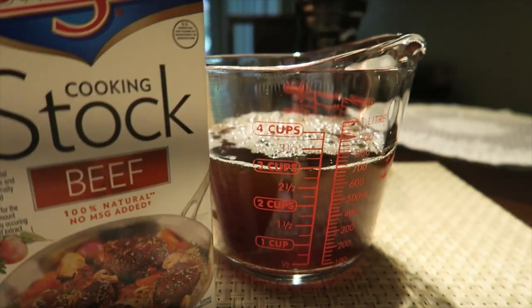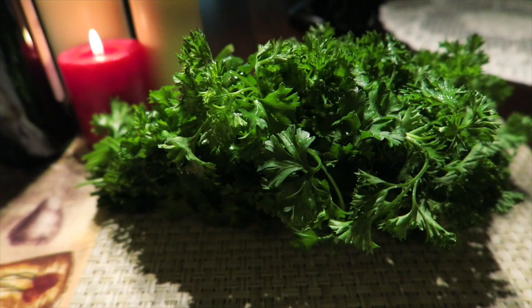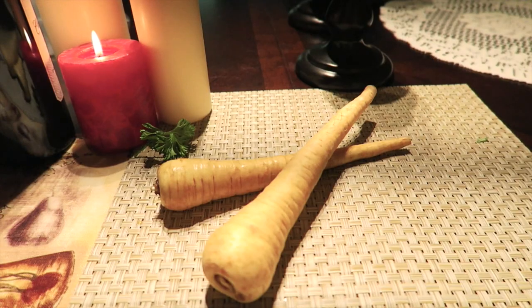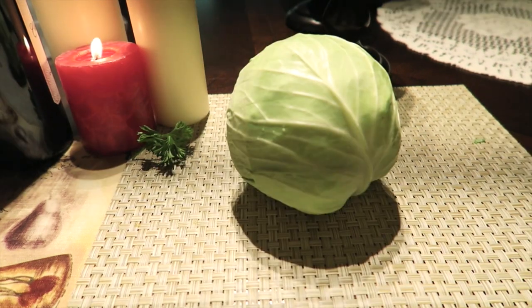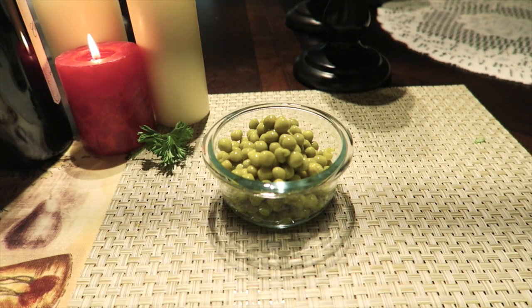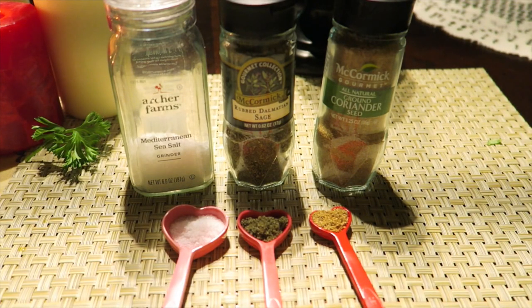I use 32 ounces, or 4 cups, of beef stock, 1 leek, parsley, half a yellow onion, 2 parsnips, half a cabbage, canned green peas, two-thirds cup of steel-cut oats, salt to taste, 1 teaspoon of dry sage, and half a teaspoon of coriander.